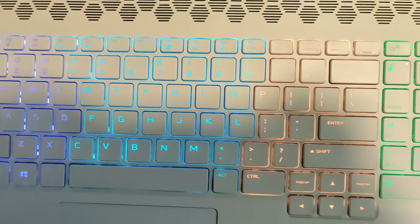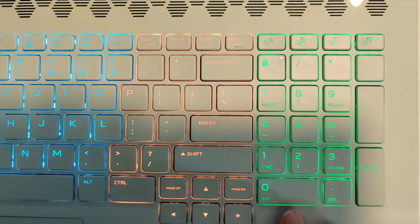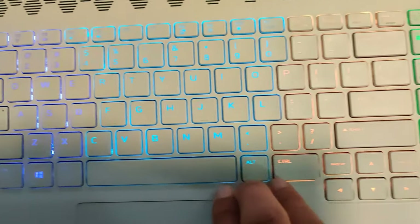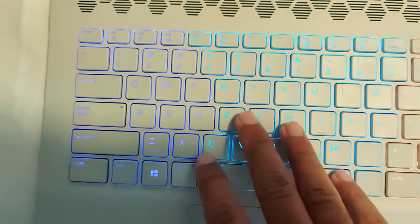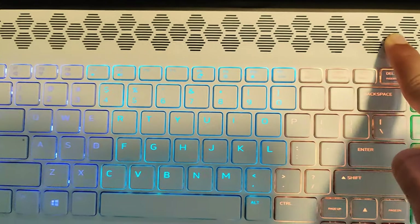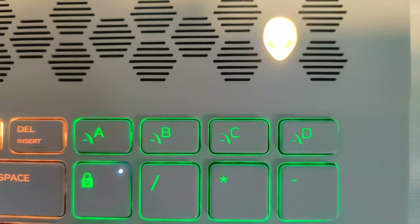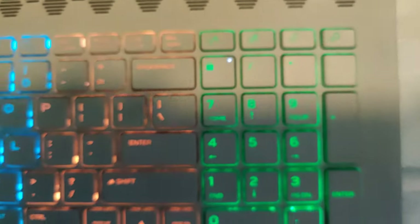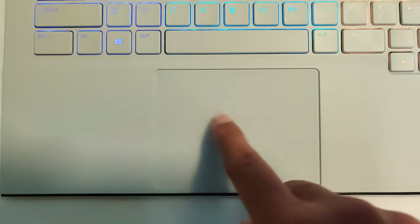Here's what the keyboard looks like close up — looks pretty nice. We have four-zone lighting. There's a hexagon-shaped fan grill up top, a nice little Alienware logo in the corner, and a trackpad that is very smooth and made out of glass. I really like it.